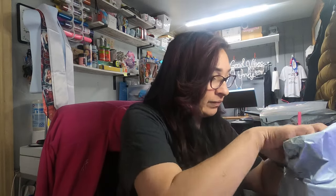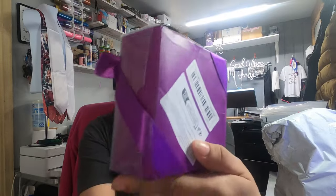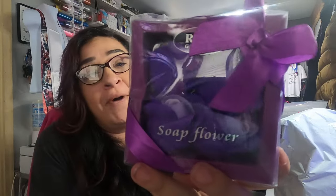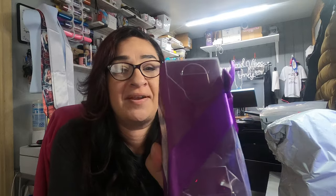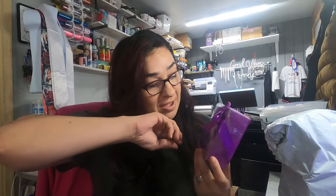First up are some little soap flowers. Look at that — they are cute but the box looks rough. I purchased these to put in my Mother's Day gift boxes, which are going really viral right now. I was trying to figure out stuff to put in there, and this was one of them. I've never used soap flowers but I assume you just pull them apart and throw them in your bath water.